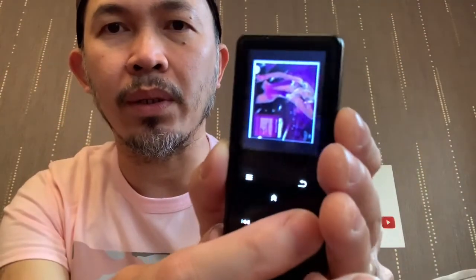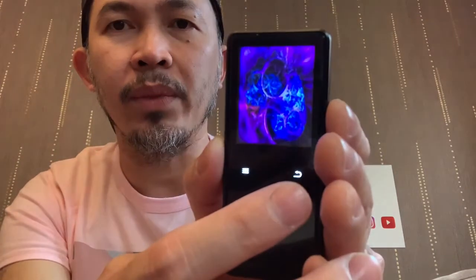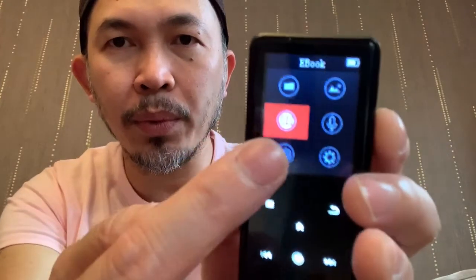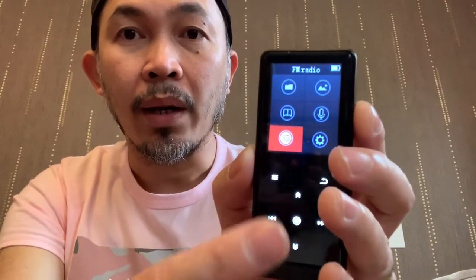Those are the album art for the music that we just put in. This can also play MP4, so if you've got videos you can use that. There's a book icon so if you've got an e-book or PDF files it can open those. It's also got a radio station, and it's capable of recording as well.